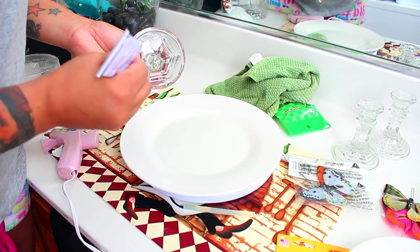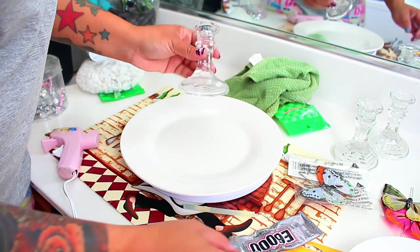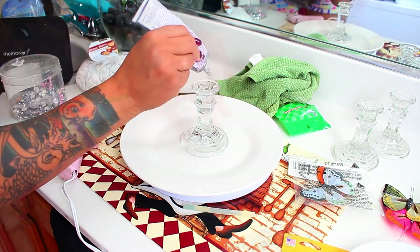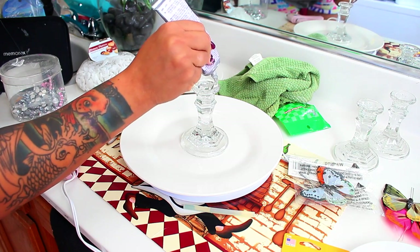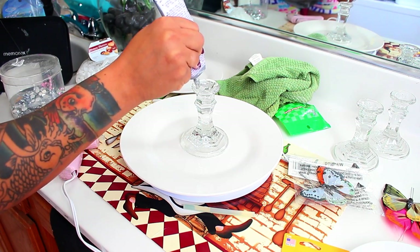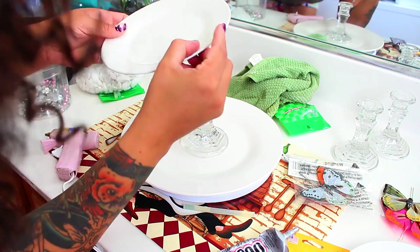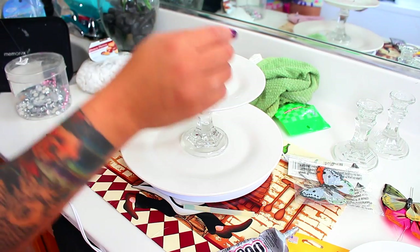Take one of those candle holders and apply your adhesive all onto the bottom portion of the candle holder, then try to get it as centered as possible on the plate. Once you're done with that, go ahead and apply adhesive to the top portion of the candle holder as well — the flattest part. You don't have to put it inside, but you get the gist. There we have it — on to the next one.